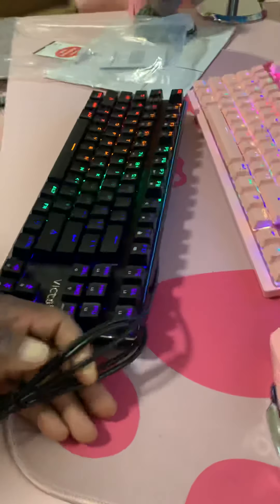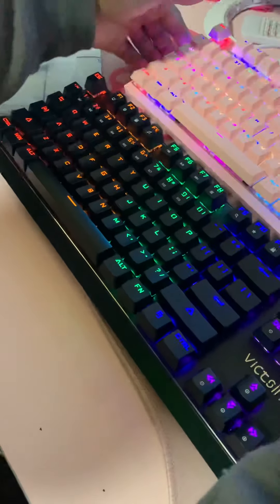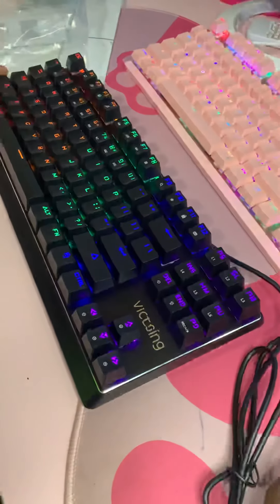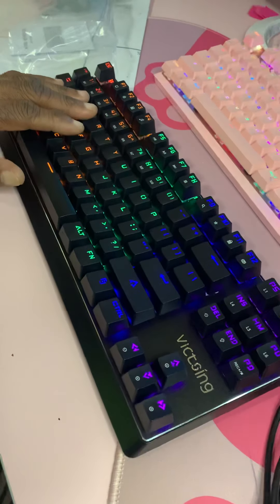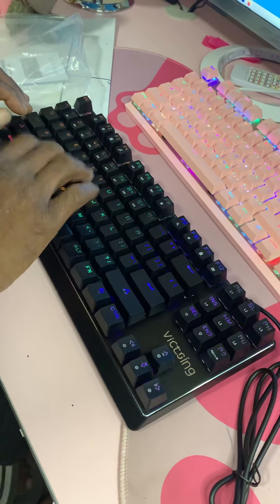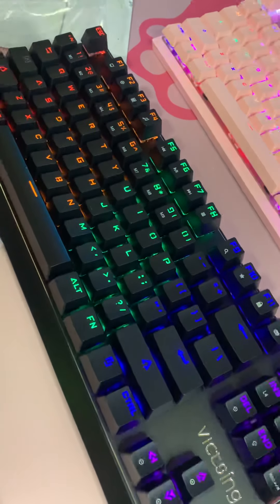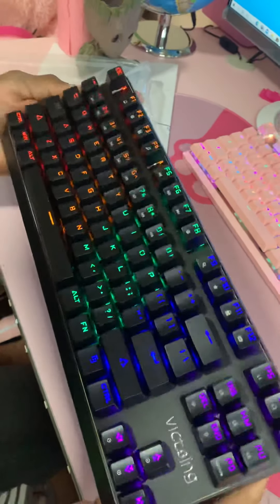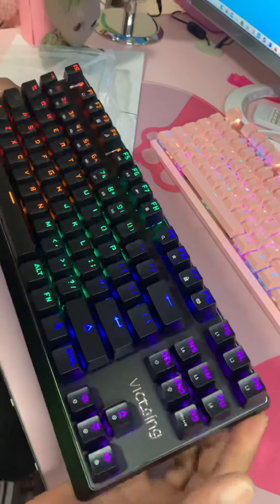It's a pretty small keyboard. Compared to the one that I have right now, it's a little light. Keys are pretty easy to maneuver with — pretty sensitive. I can feel it; it could be a little bit heavier. It doesn't have a lot of weight to it at all. The keys feel perfectly fine, just the weight. It's a very light keyboard.